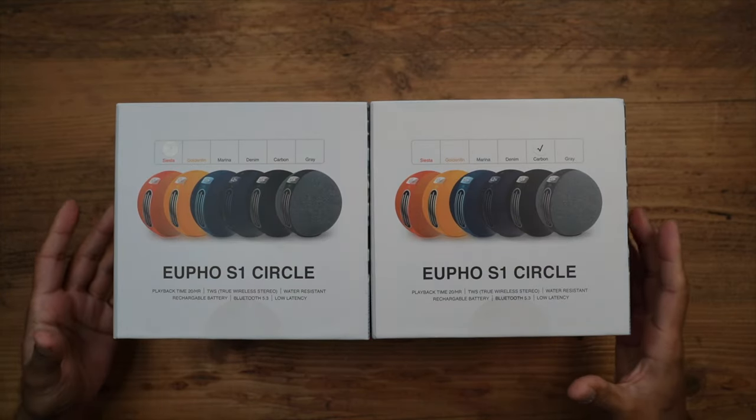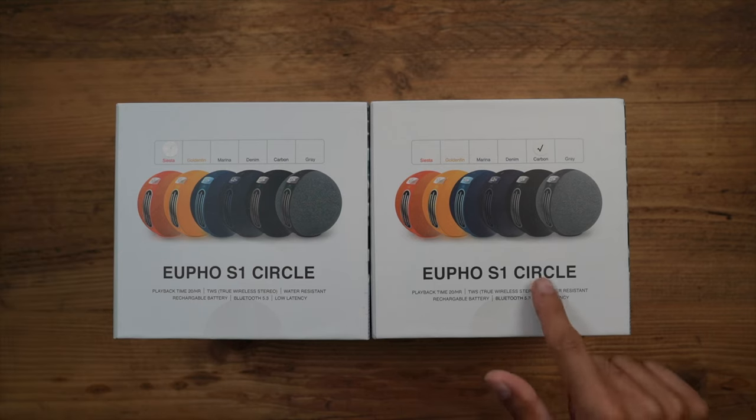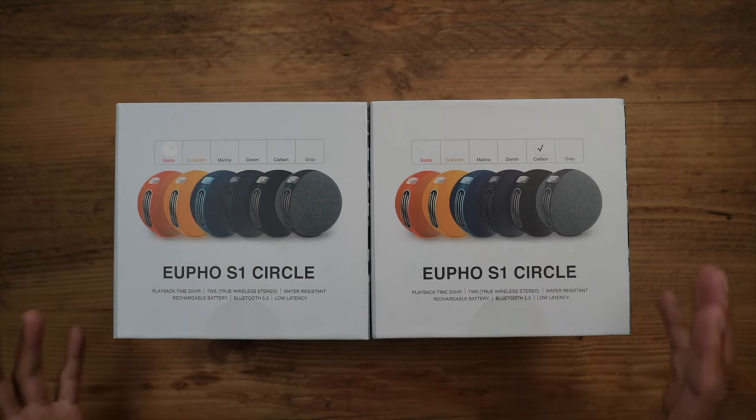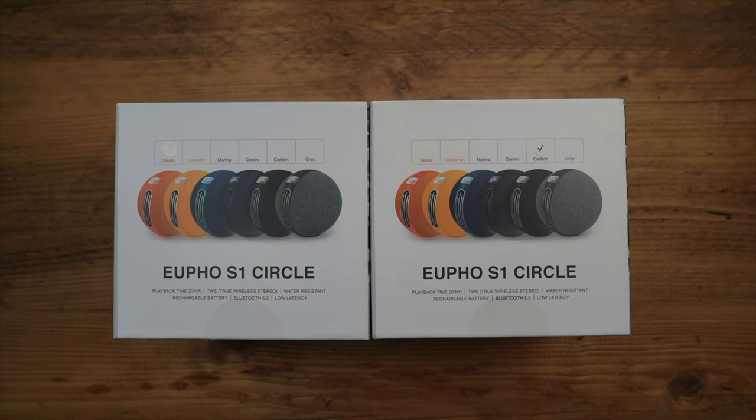They come in six different colors. I have two of them here — one is Siesta Orange and the other is Carbon Black. You can choose any one to match your environment, and I like the wide variety of colors which you can nicely display all around the house.